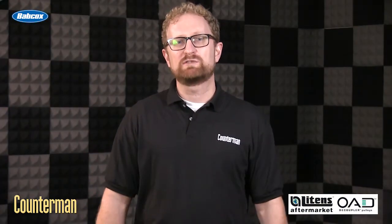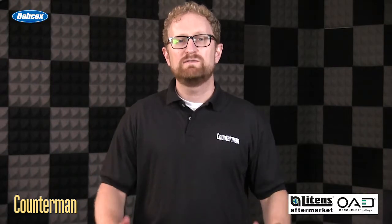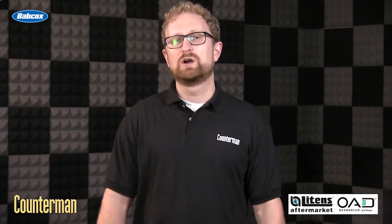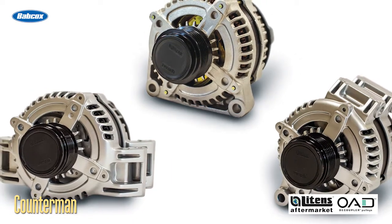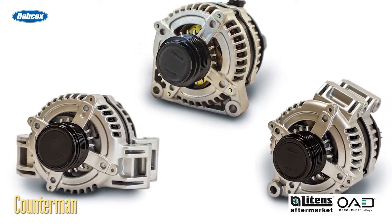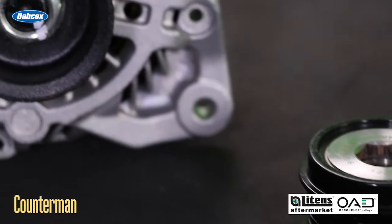In the never-ending quest for better efficiency in fuel economy, vehicle technology continues to get more and more sophisticated. A great example is the overrunning alternator decoupler, or OAD pulley. Millions of newer vehicles now require alternators that are equipped with OAD pulleys instead of the conventional solid or one-way clutch pulleys.